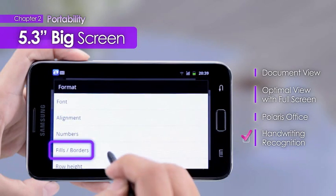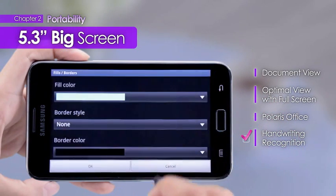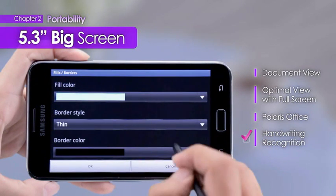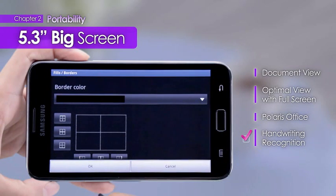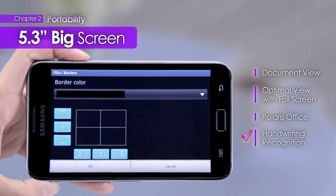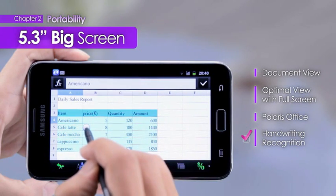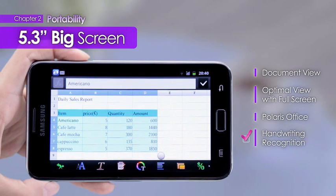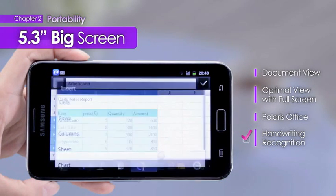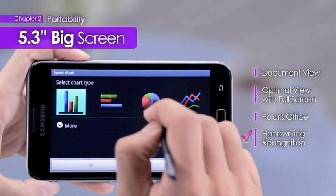In addition, colors can be selected according to preference, creating a personally embellished document. Furthermore, users can select desired areas for immediate calculations, and even insert charts into documents, making the device virtually indistinguishable from PCs.